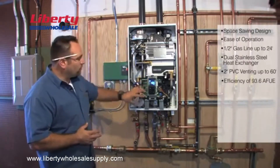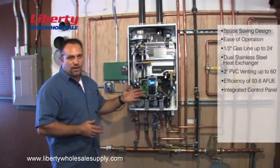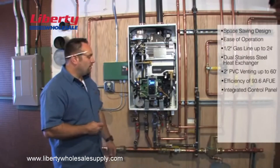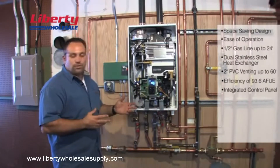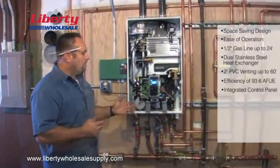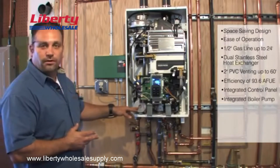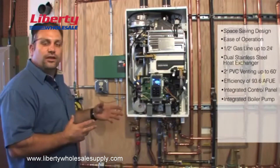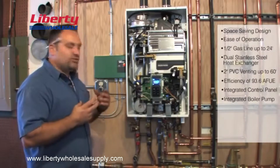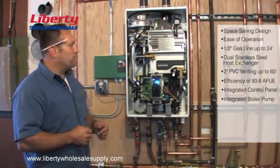Another thing I like is the control panel — it's very easy to use and easy to navigate. The instructions are really clear and easy to follow, though you still want someone who knows what they're doing to help you through it. You don't want to just go in there and start pressing buttons. Navion also includes a nice internal pump, which I really like — it saves you money instead of having to purchase one separately when buying all your material.